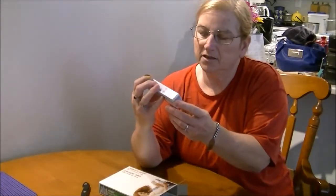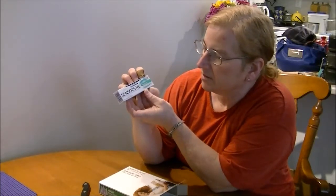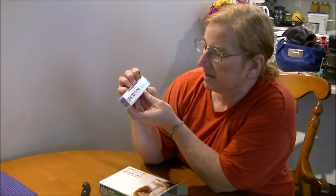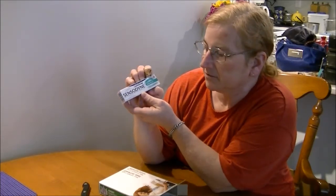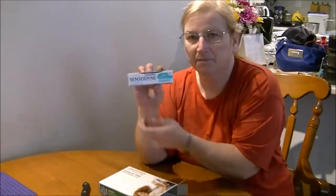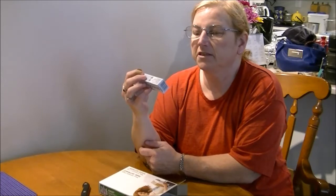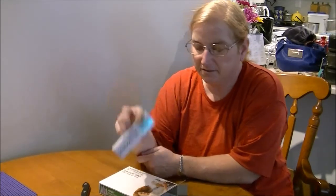Next we have Sensodyne Deep Clean — Advanced Cleaning and Lasting Freshness, specially formulated to build relief for sensitive teeth. That's a sample size of toothpaste. It will do you for a little bit — I mean, how much toothpaste do you use at a time, right?